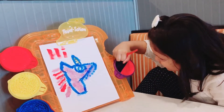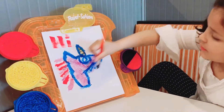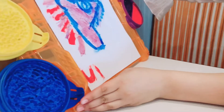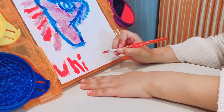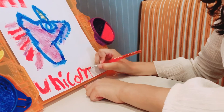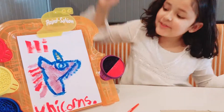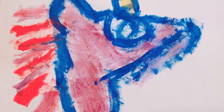Hey guys, so now I'm just coloring the body and finishing it up. Now you can write 'unicorn' at the bottom. It says unicorn and that's my unicorn. You can see the sparkles on here and the purple pink. It was so fun guys, I love it.